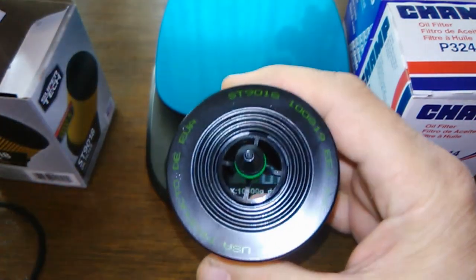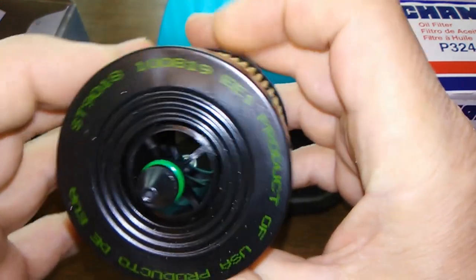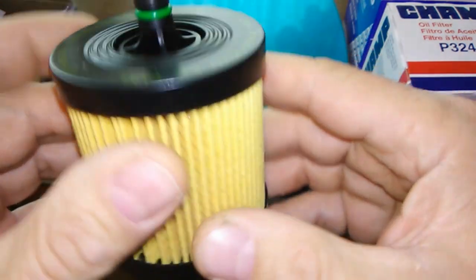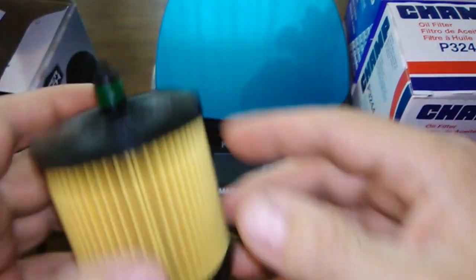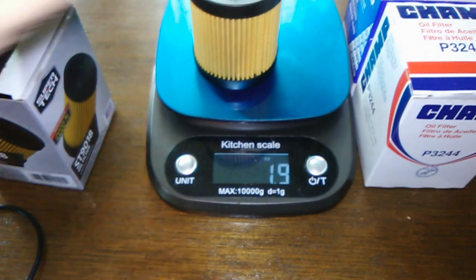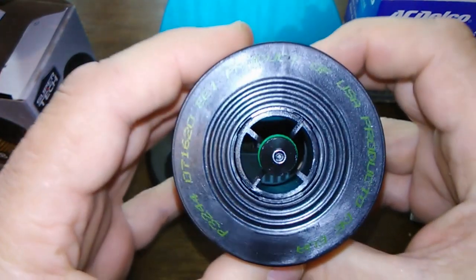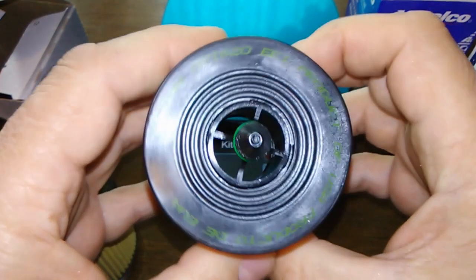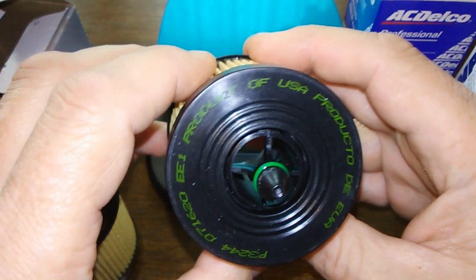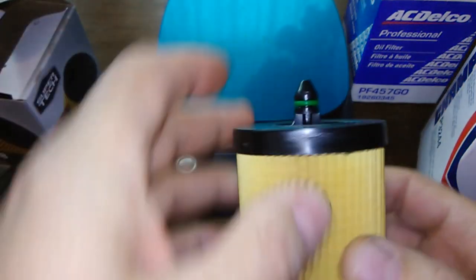The Super Tech ST-918, product of USA — I counted 57 pleats and it weighs 1.9 ounces. The Champ P3244, also a product of USA, also weighs 1.9 ounces and also has 57 pleats.